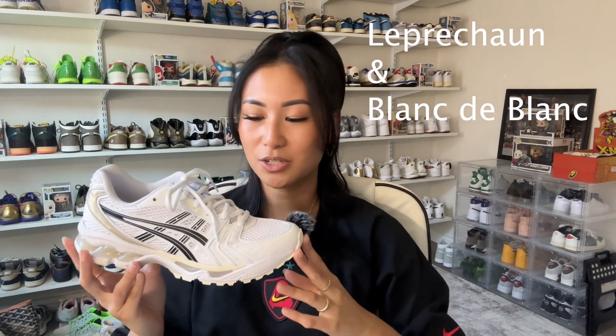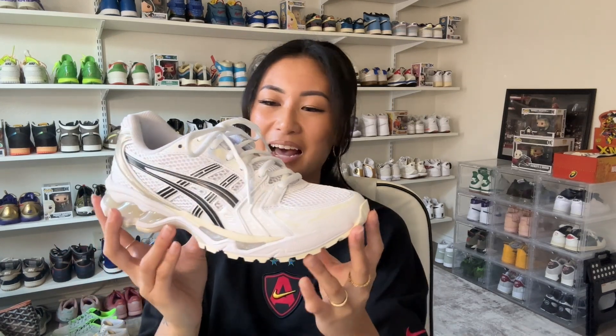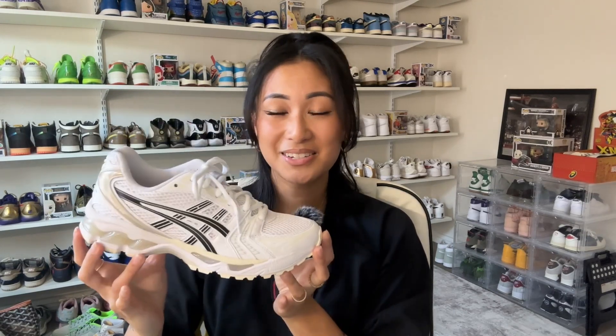In addition to this colorway, it actually comes in two other colors — I believe one is called Leprechaun, which is a green and white, and the other is more of an all-over silver called Blanc to Blanc. I'll make sure to include the additional colors in the description. I'm really excited to have a pair of Gel Kayanos in my collection and hopefully this won't be the last — I'm looking for more collaborations with more colors to add comfortable shoes to my collection.